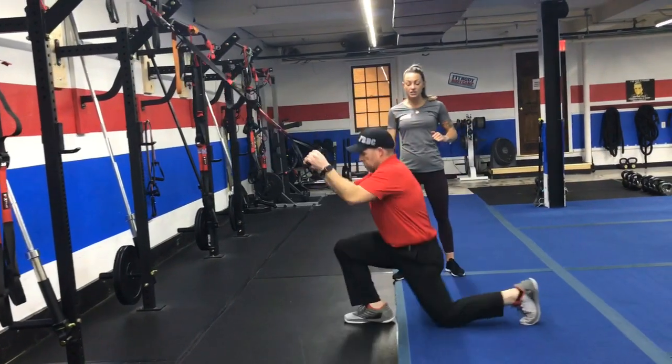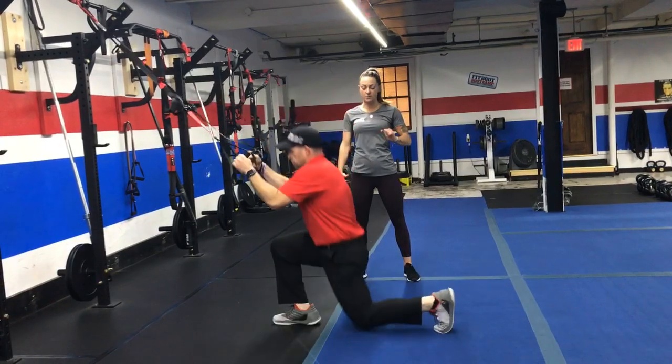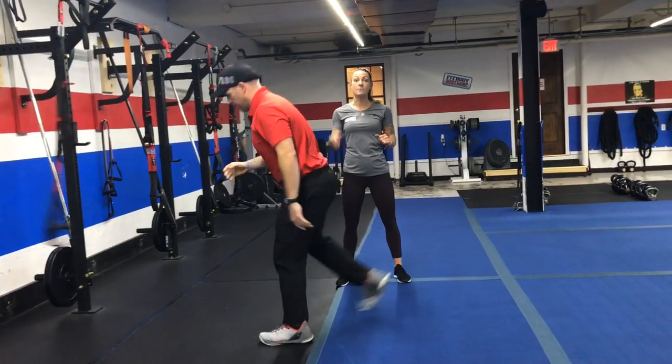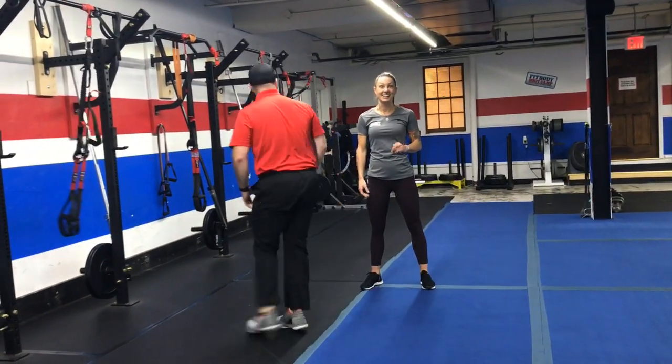If you want to take it up a notch, you'll do a lunge jump, lunge jump, and a squat jump. So reverse lunge jump, reverse lunge jump, squat jump. If you want to go without the trainers to take it up one more notch, you're more than welcome to try it.